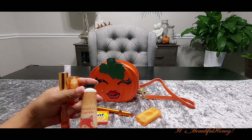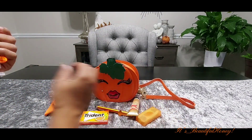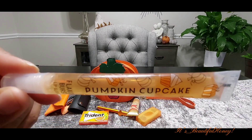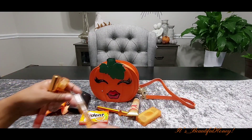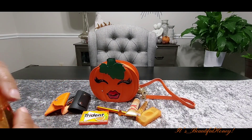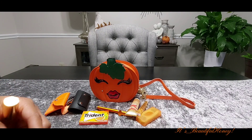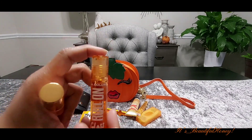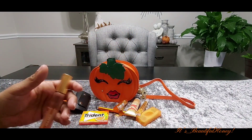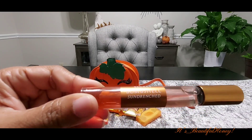She has her Pumpkin Cupcake hand cream from Bath and Body, along with her Pumpkin Cupcake lip gloss. She has — I don't know what this one is, let's see if I can read it — okay, it just says Orange by LA Colors. And she has her Victoria's Secret Bombshell, and this is a Sun Drenched.